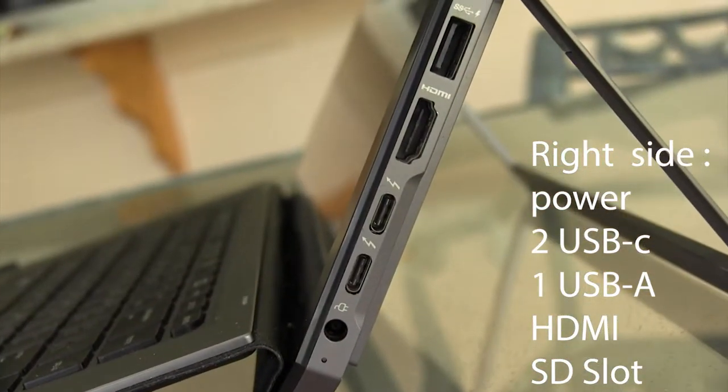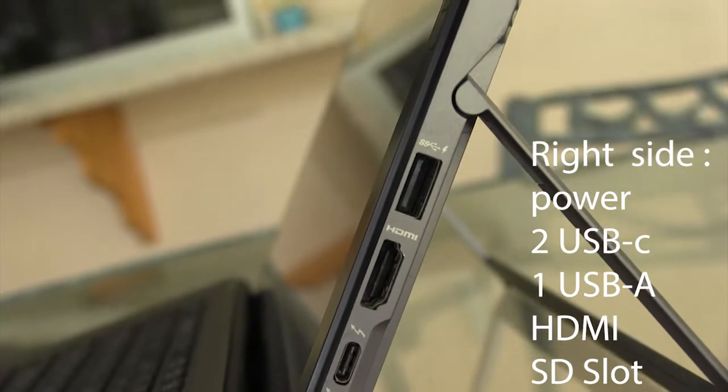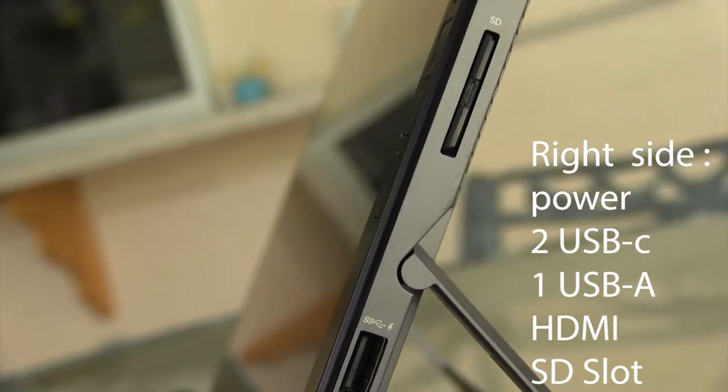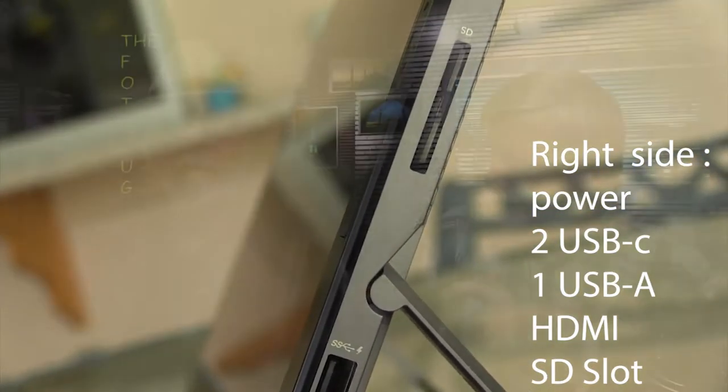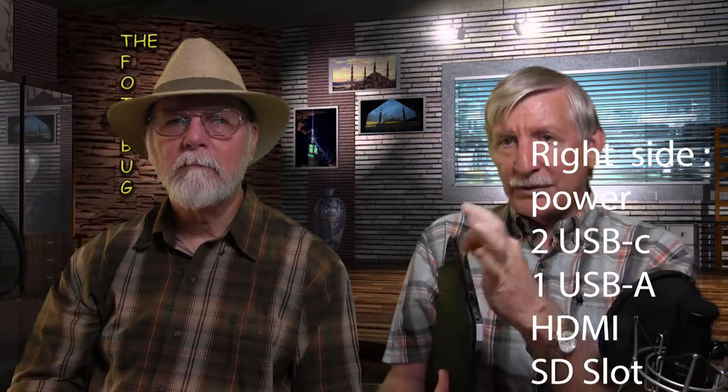On the right side, there's the power plug, two USB-C Thunderbolt connectors — which you can use to connect to a VGA since there's no VGA port built in — plus a standard USB-A 3.1, an HDMI output, and an SD card reader with a plastic cover when not in use.